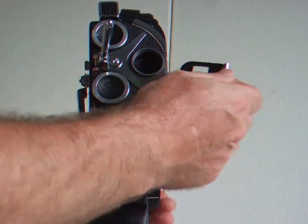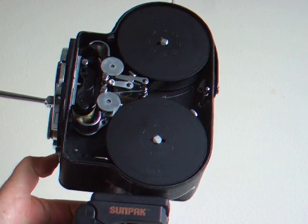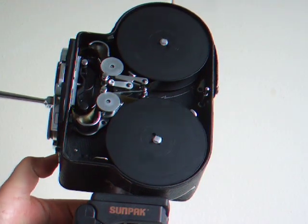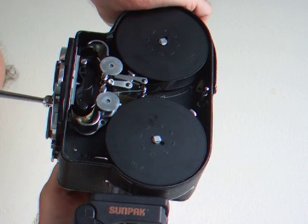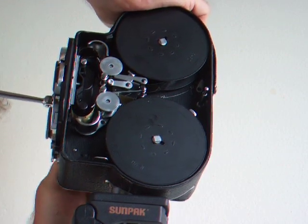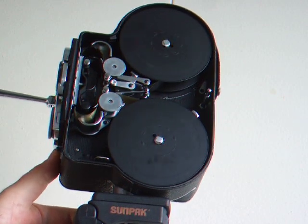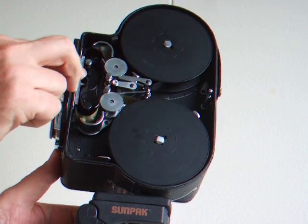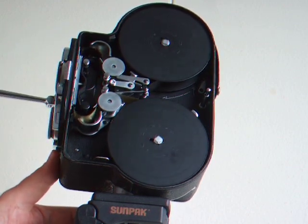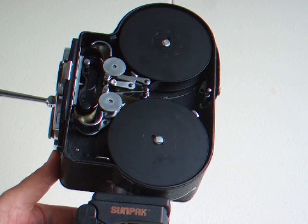This works fine. Now you'll see the film taken up — it takes up the film nicely. It's a very clean camera in excellent condition.